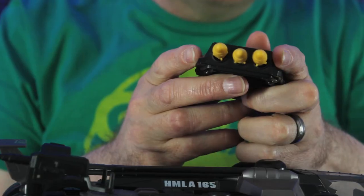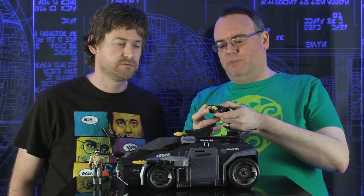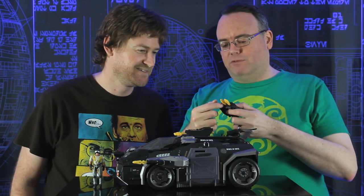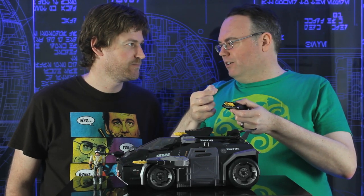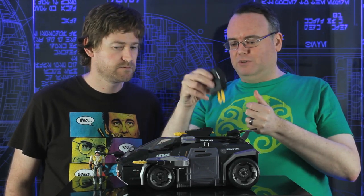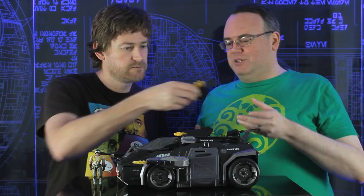With these missile launchers, they are friction missiles. So rather than having a spring-loaded mechanism, you just push on the back and it fires — from the friction of the ball on the missile going into a tight hole, so it won't fall out. It's kind of cool to have spring-loaded missiles without spring-loaded missiles.